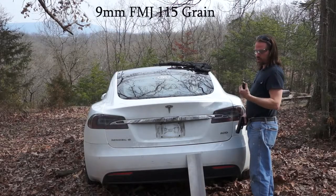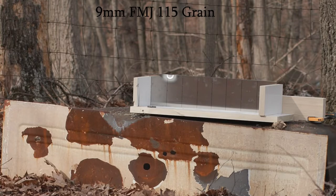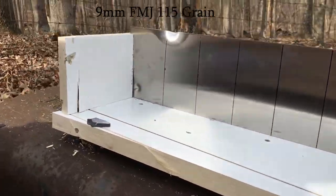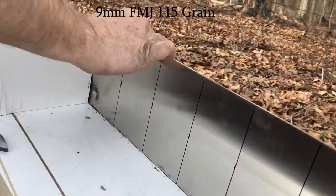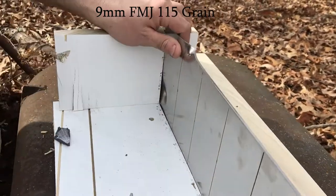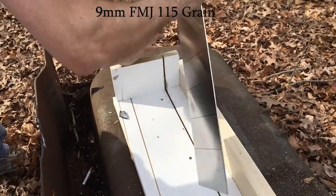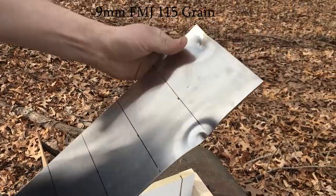I'm hitting it with the 9mm ball ammo first. We got there — that's 9mm ball ammo, and that didn't even come close to penetrating. Dented it good. I cracked my stand a little bit. So we can definitely check that out. Looking pretty good.